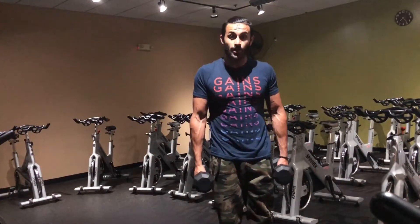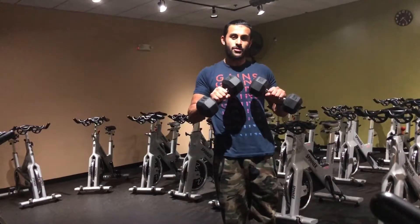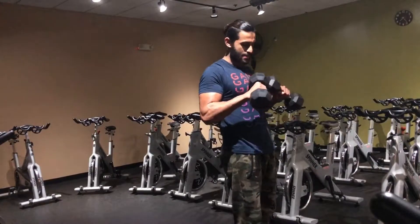First you're gonna grab two dumbbells at the same weight. You're gonna come up into a reverse curl — for those of you that don't know what a reverse curl is, it's basically a double overhand grip like this.